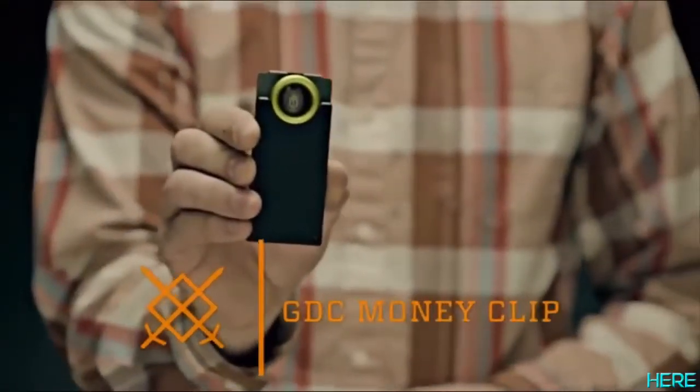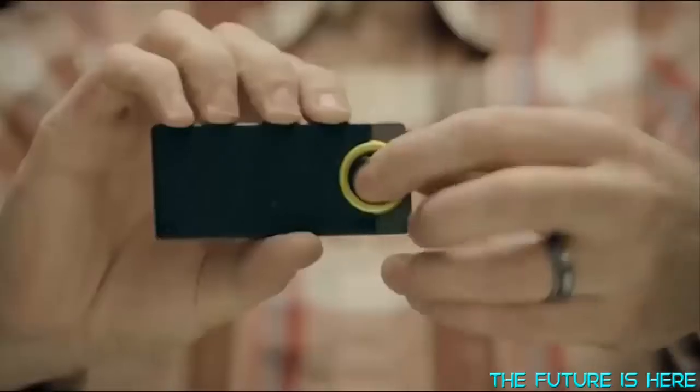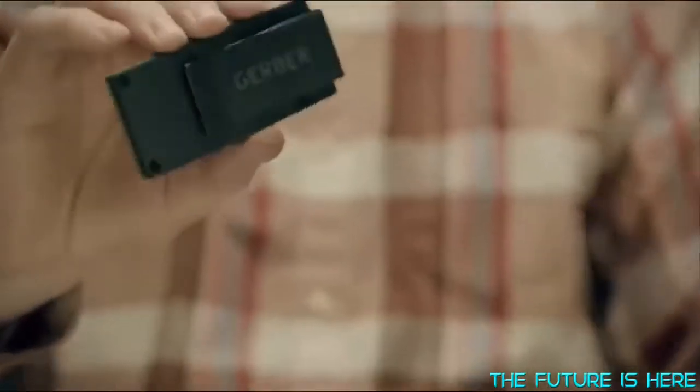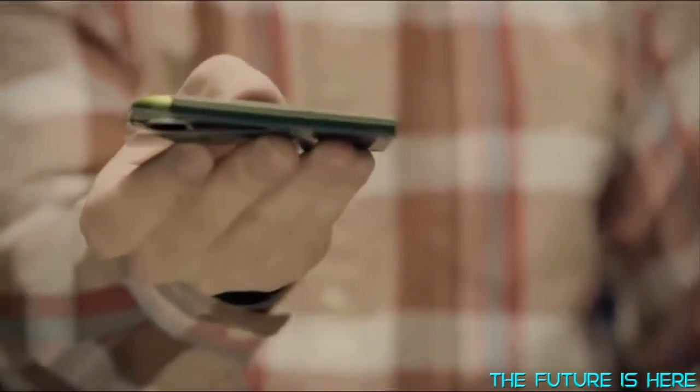This is the GDC Money Clip. It holds your cash, up to five cards, and a 1.75-inch fine-edge stainless steel blade. At just 3.6 total inches, the Money Clip fits easily into your pocket.